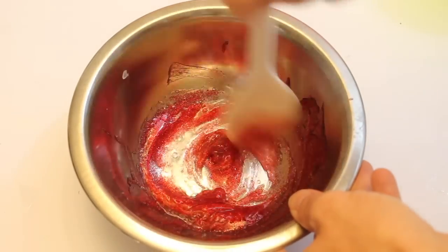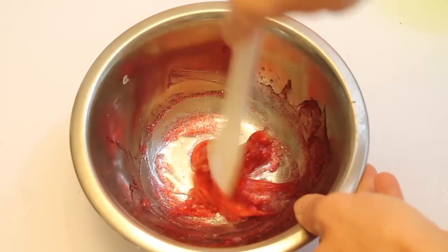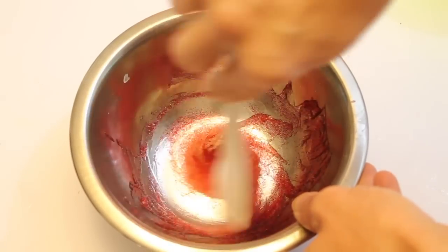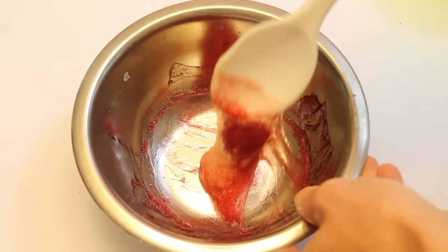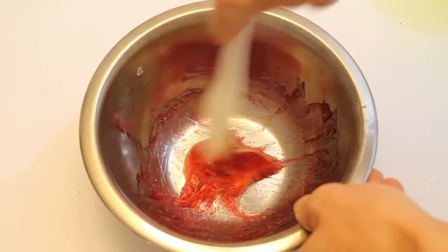This seems to be working a little bit better than last time. It's definitely forming more of like a slime ball versus just like sludge. You can see it's kind of sticking to my spoon and it's still pretty sticky, but not like last time — last time it was really watery and runny.